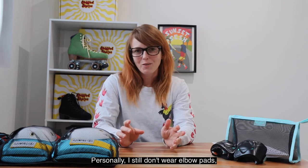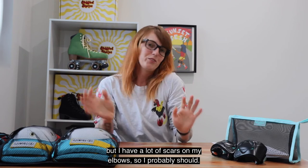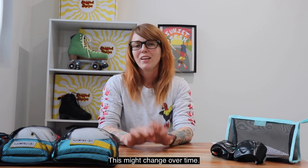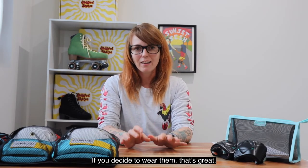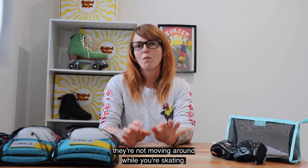Personally I still don't wear elbow pads but I have a lot of scars on my elbows so I probably should — this might change over time. If you decide to wear them that's great. Same as with your knee pads, just make sure they're fitting well and they're not moving around while you're skating.